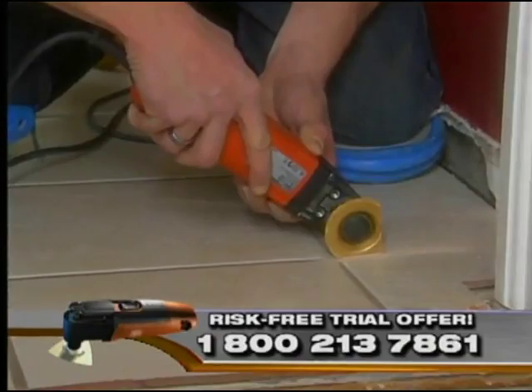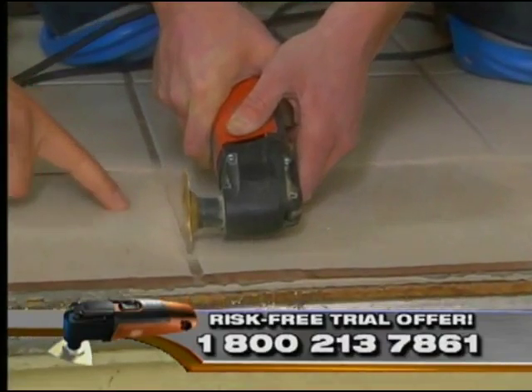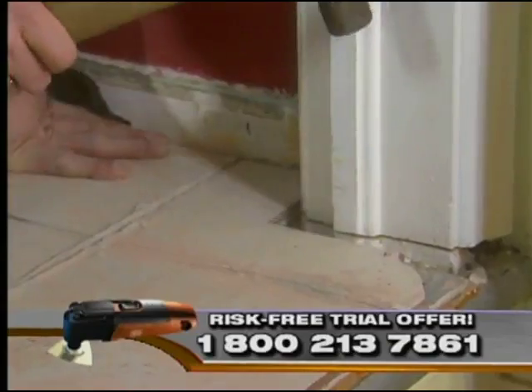So rather than spend more money on the last 10% on a variety of tools, use the Multi Master, and you're going to get more professional results with that one tool. You see right there that this is a great investment. Be sure to put your eye protection on. Have at it.